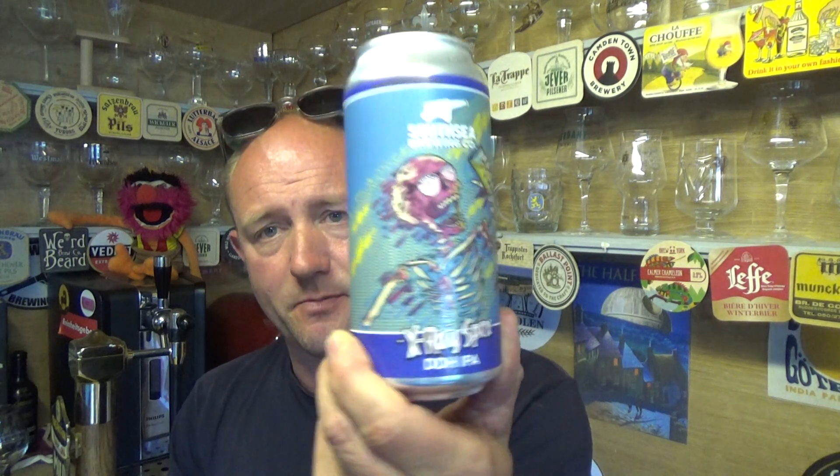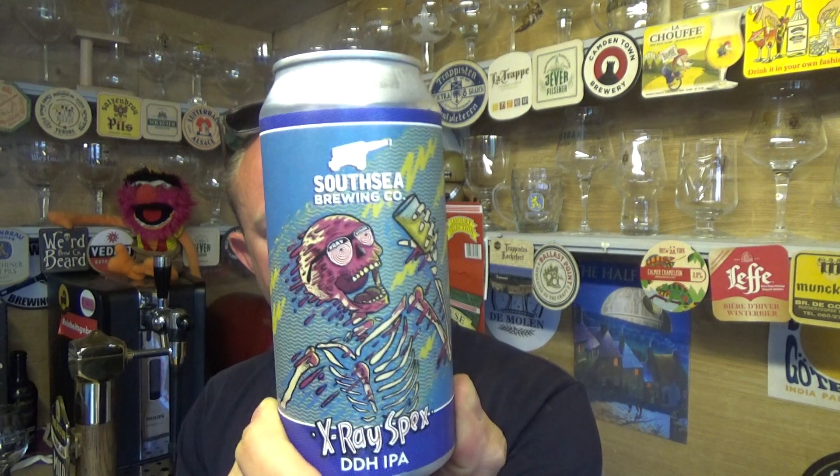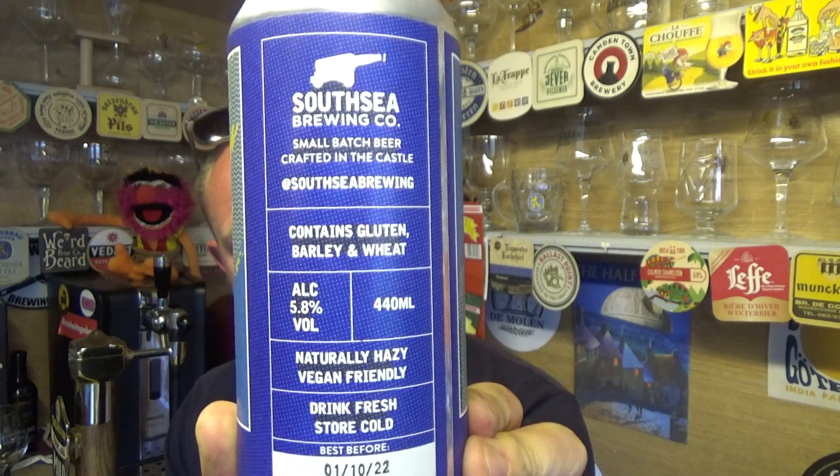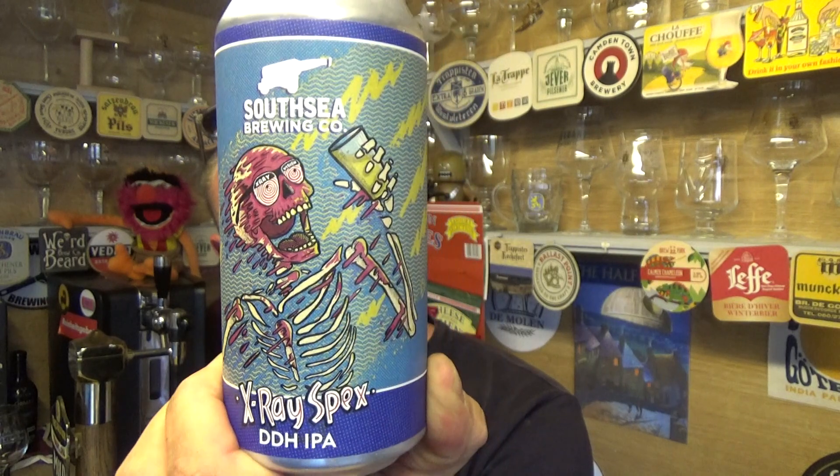Thanks for joining me guys for another video beer review. Taking a look at a beer from South Sea Brewing Co out of Portsmouth — it's a can of their X-Ray Spex double dry hop IPA. This one is weighing in at 5.8% ABV in a 440ml can. Pretty bare bones layout on the back there but fantastic artwork.